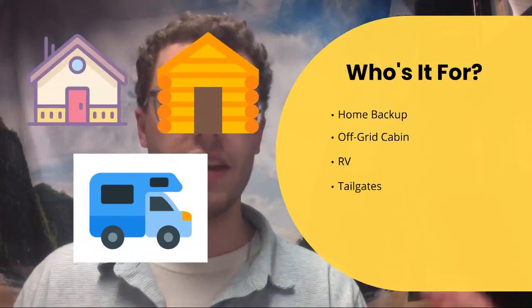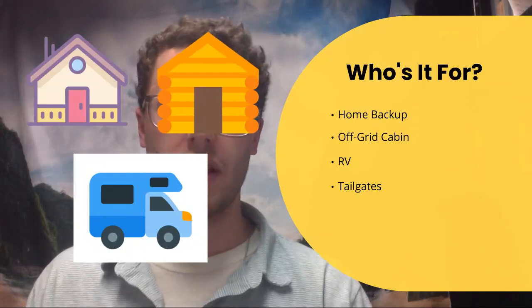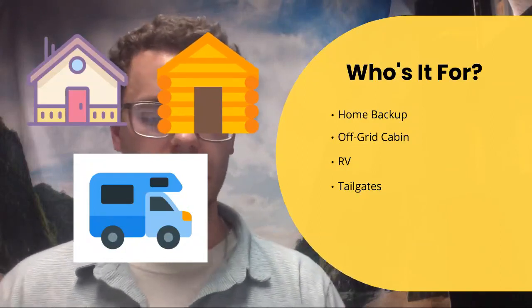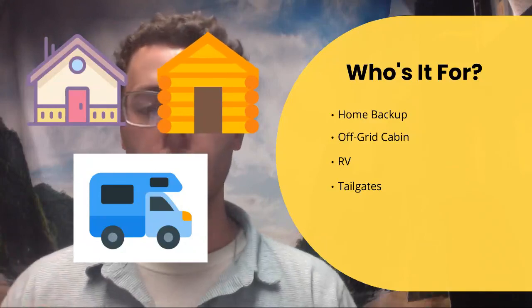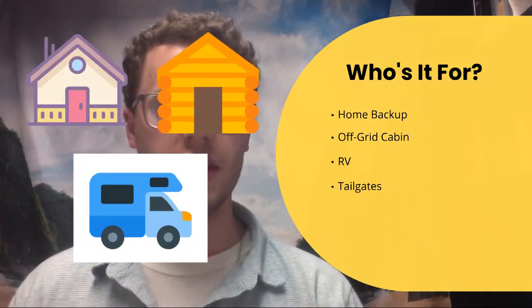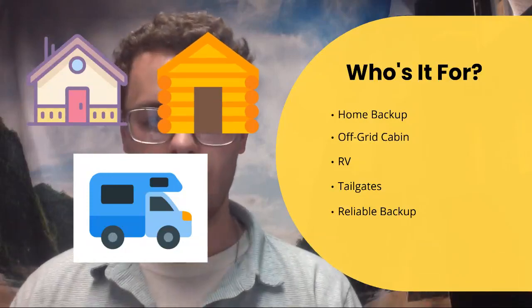Next, we have tailgates — a lot of tailgates use gas generators which tend to be pretty loud. This generator doesn't have quite as much power as a gas generator, but it has a significant amount that could power electric grills, stovetops, speakers, or whatever you use at a tailgate. And lastly, it's just a reliable backup for anyone who needs portable power on the go.